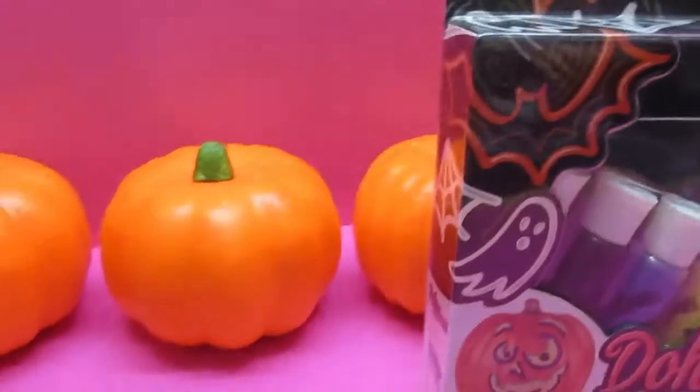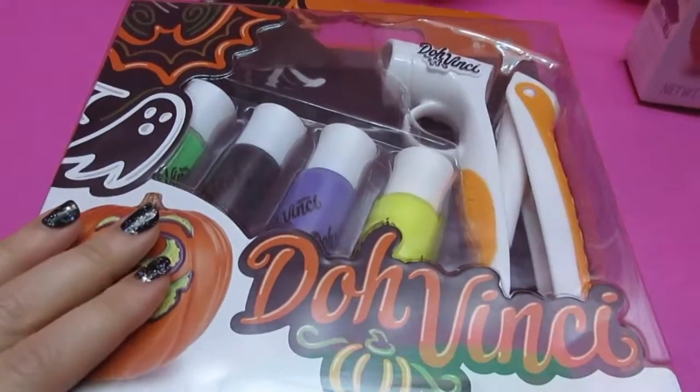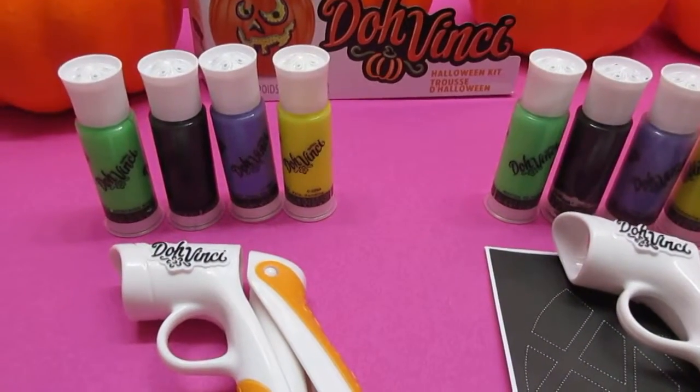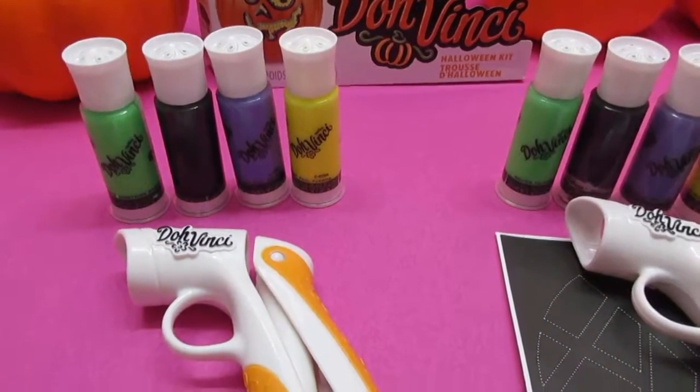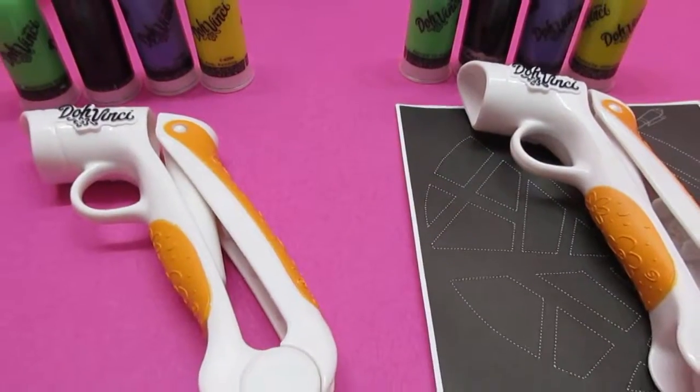Candy! Alright, let's get our kits open here and let's see what we get in the kit today. Each set has four Da Vinci colors and it comes with a scooter and three patterns.